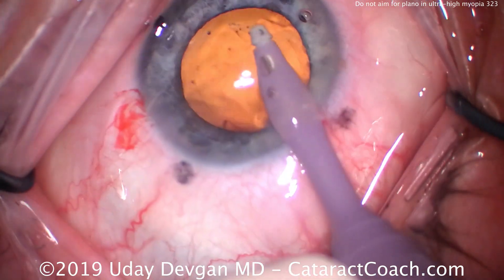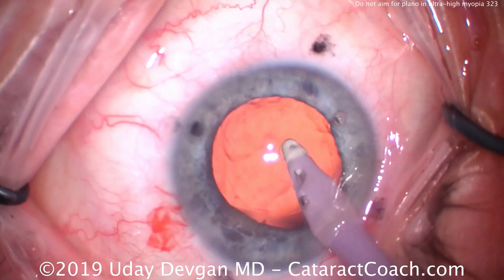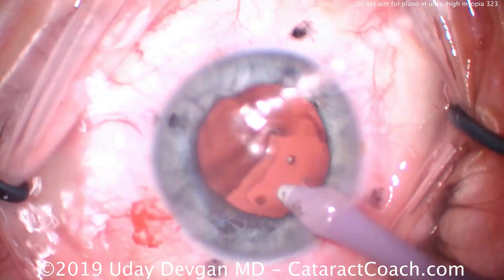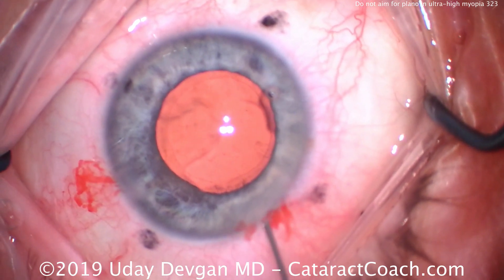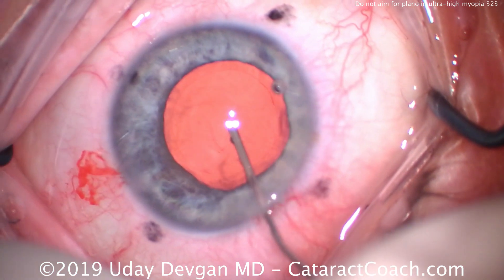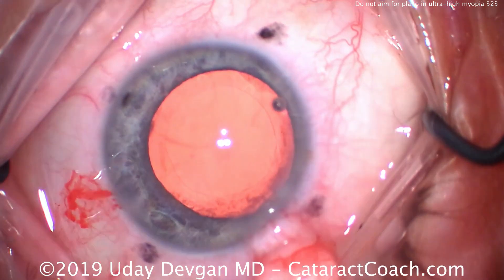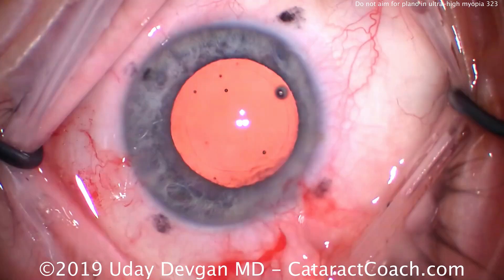With this good eye, the patient mostly uses a cell phone, holding it just a few inches — maybe 12 to 15 centimeters — from the eye, relatively close. So to give that type of focal point, we want to aim significantly myopic. In this case, we're actually aiming for the patient to be in the minus 5 to minus 6 diopter range of myopia.